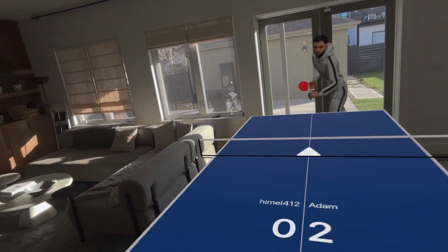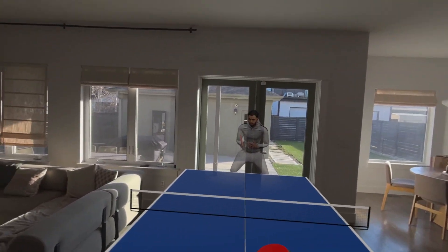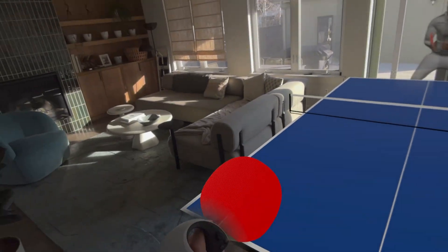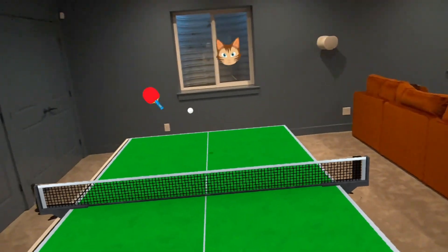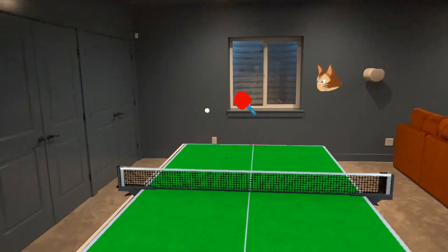It's already feeling better after making these slight adjustments. As you can see, I still definitely need some work to get used to the ping pong with the controllers and Vision Pro. I'm used to playing with Eleven on Quest 3, and that just feels more natural. But let's try another game.